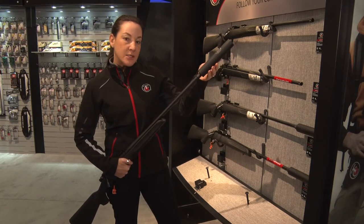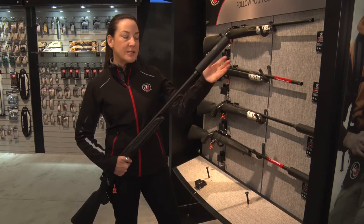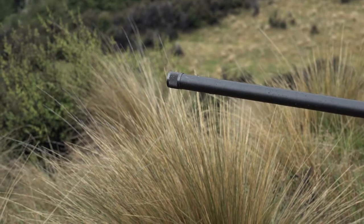If you choose not to suppress this, you could actually put a muzzle brake or a comp on here. It does come with a thread protector, so if you choose not to do anything you can just leave that thread protector on there.